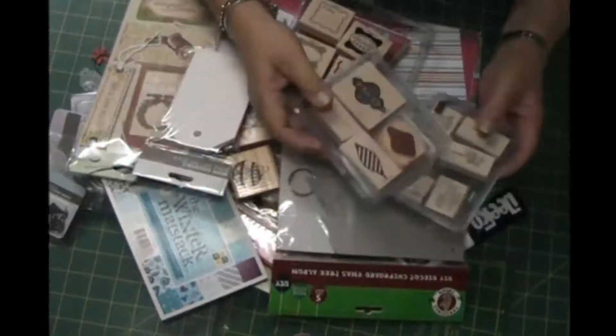Hi, it's Jenny back again. This is my December TWS Mini Album swap.